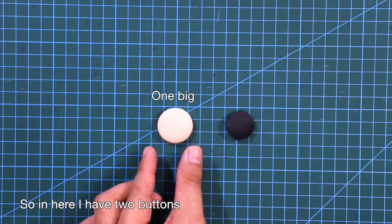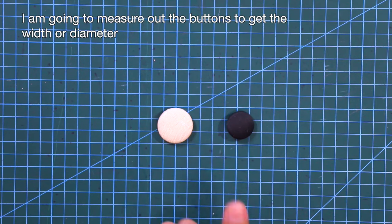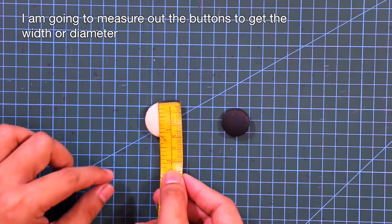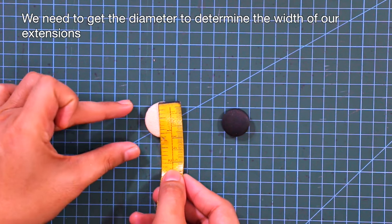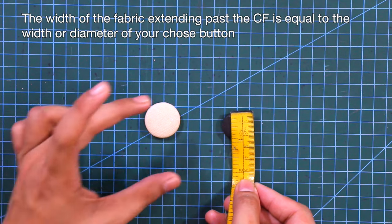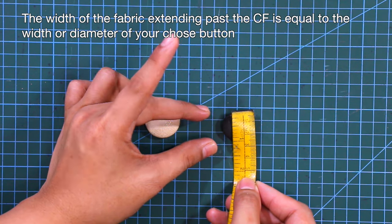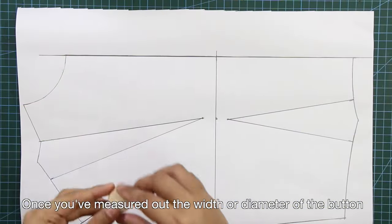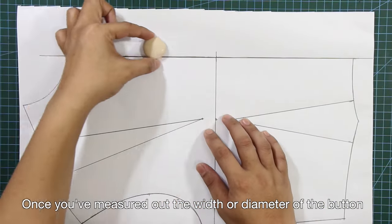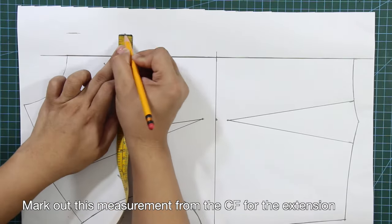I have two buttons here. I am going to measure out the buttons to get the width or diameter. We need the diameter to determine the width of our extensions. The width of the fabric extending past the center front is equal to the diameter of your chosen button. Once you've measured the diameter, mark out this measurement from the center front for the extension.